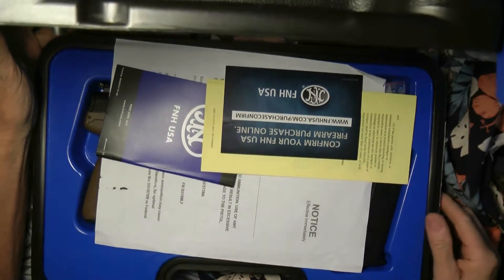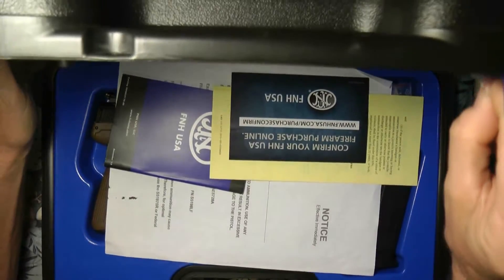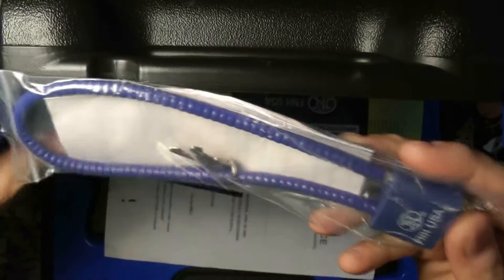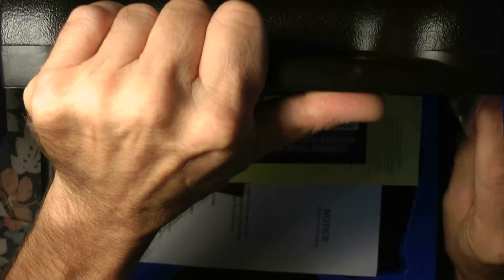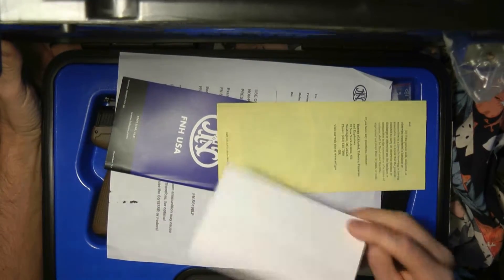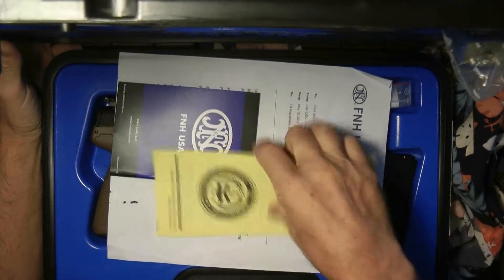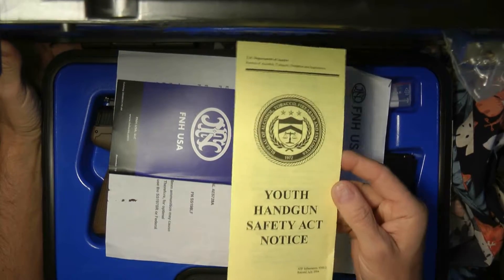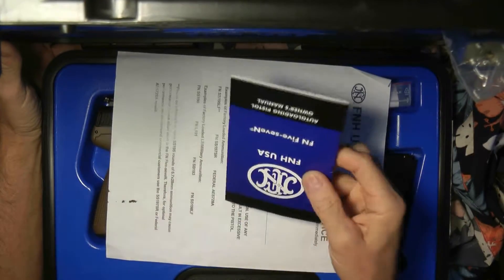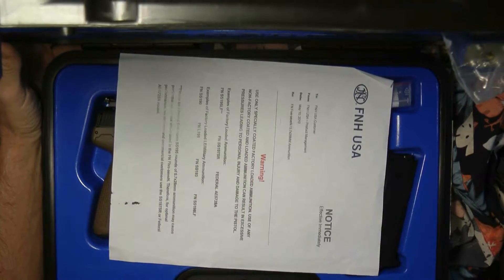When we open up the box we have a few things: a safety magazine or pamphlet, a lock — nobody ever uses those — a confirm-your-purchase coupon, a youth handgun safety notice, and a little FN manual covering proper operation.